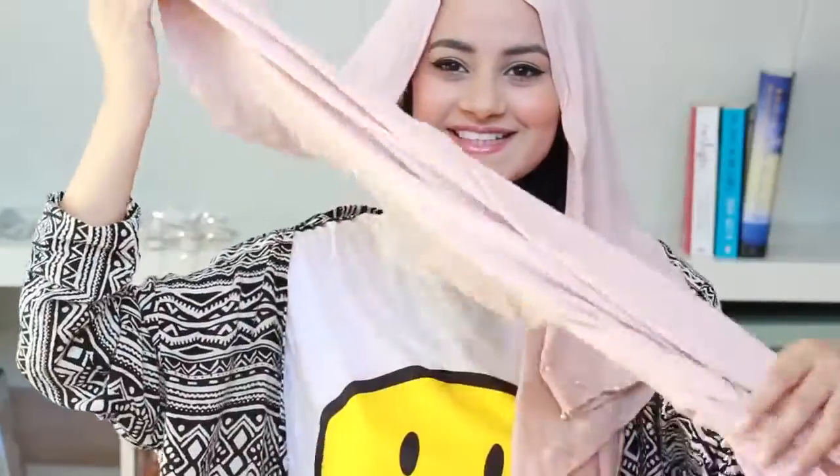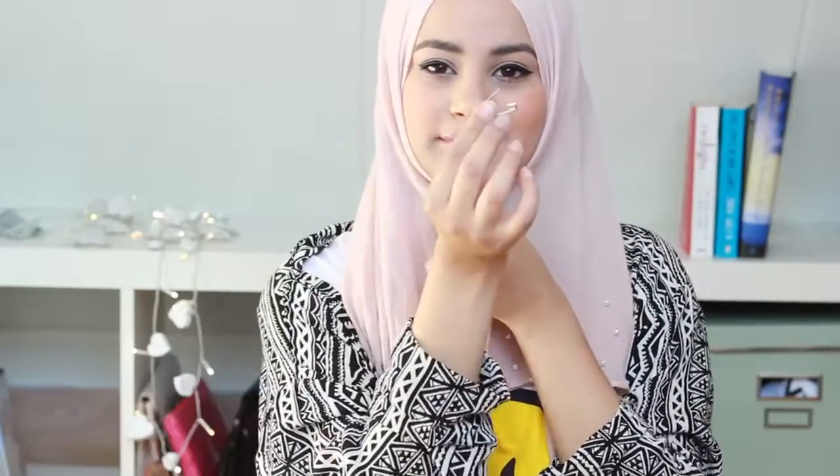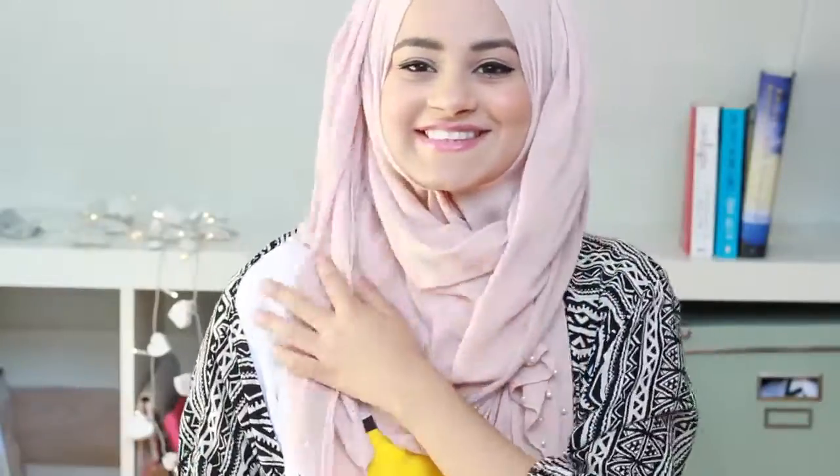The first look is actually the look I was wearing in this video. It has really nice pearls on the sides — this scarf is from Sadoq and I always get asked how I wear it. I just pin it under my chin, make sure one side is short, then flip the short side to the back so it doesn't get in the way. I take the long side and bring that around my head — you can play around with how much coverage you want — then pull the short side to the front. And that is look number one.